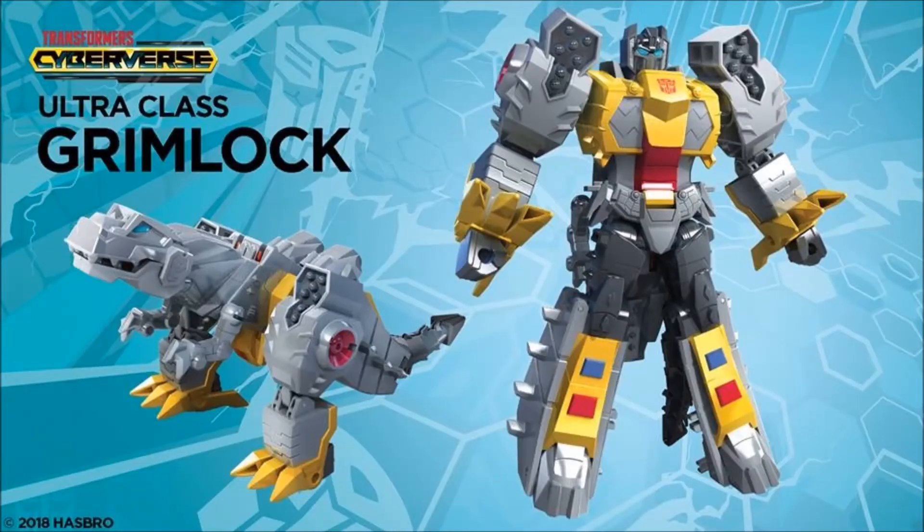Next up is another Ultra figure — Grimlock. I am digging the robot mode; I think that looks really cool. I like the missile racks on his shoulders — it looks just nasty. Very G1-looking, nice and bulky. But that dino mode head is terrible — it looks like a cartoon alligator. Everything else on the dino mode looks pretty good though. I like the missile racks on his knees. If it looks that bad in hand, hopefully a third-party company can fix it, because I'm loving the bot mode. What do you guys think about that T-Rex mode?